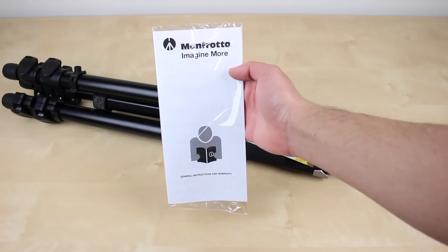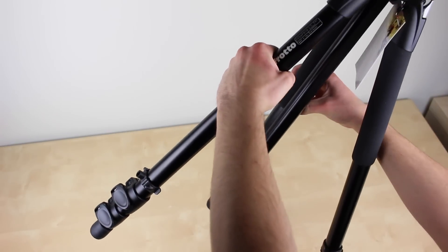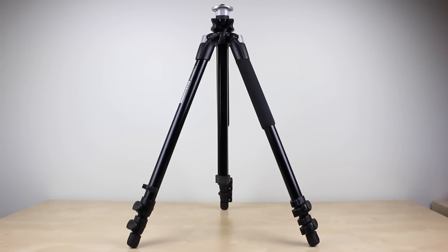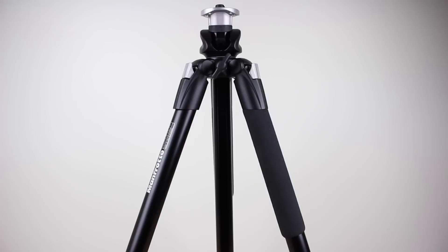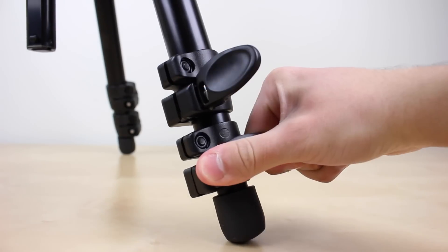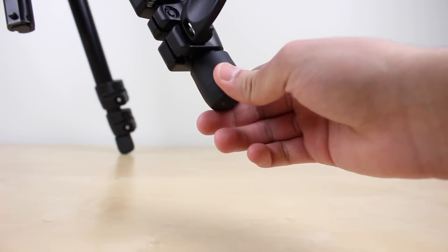Inside the box there's some paperwork and warranty information followed by the 055 X-Pro tripod itself. The tripod has a very solid aluminum build — it feels very sturdy and locks into place easily. It features rubber grips on the top of two of the legs for easy handling. Towards the bottom you can see the rubber feet as well as the locks to extend the tripod, which require a little bit of effort but avoid accidental unlocking.